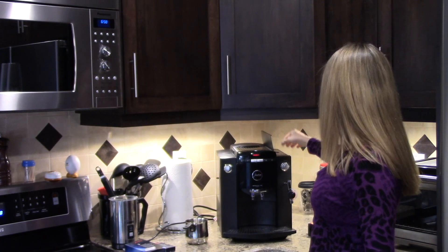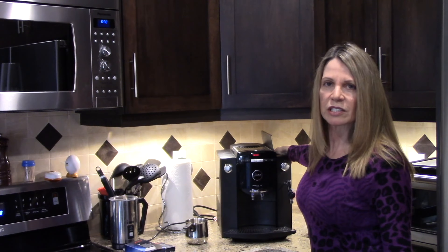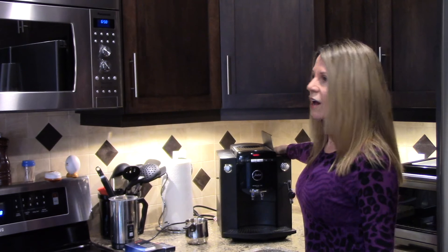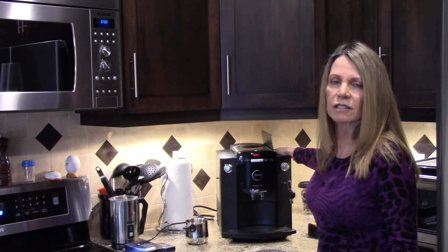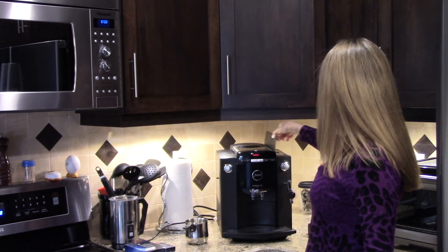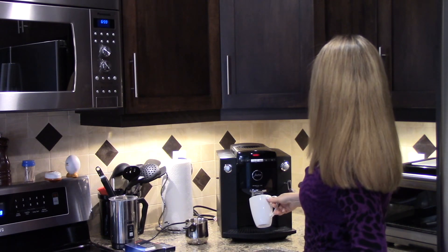On the right side of the unit is where you put your coffee beans. You can buy whatever flavored beans you like — there are so many options: light roast, dark roast, medium roast. We try all different kinds, so there isn't anything specific I can recommend. You can also buy espresso beans, because this is basically an espresso machine that makes coffee. The beans are full, so we're good to go.